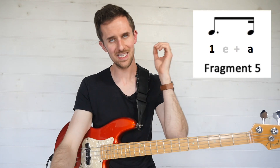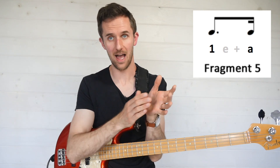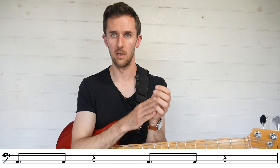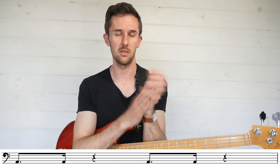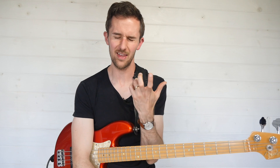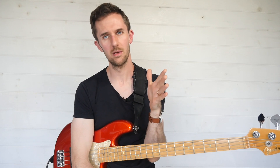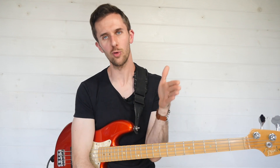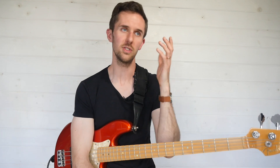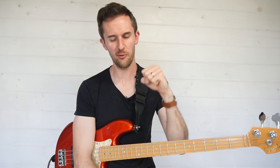More often than not, the dotted eighth appears in a fragment that looks like this: a dotted eighth note then a sixteenth. We have an attack on the beat and then sustain that sound all the way to the last possible point — the sixteenth note subdivision, the 'ah'. It's very tempting to shift it to a more comfortable point: either bring it forward to the 'and' (which gives two eighth notes) or push it onto the next downbeat. There's loads of rhythmic tension here because it falls just before your foot hits the floor.